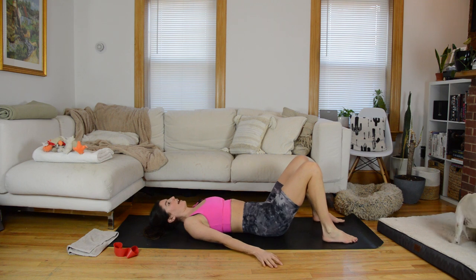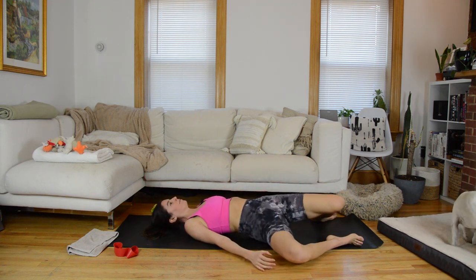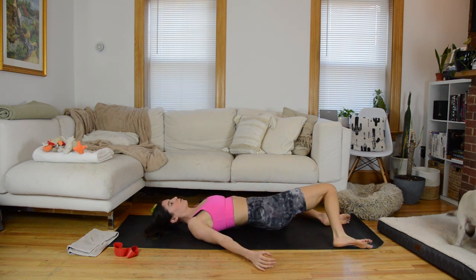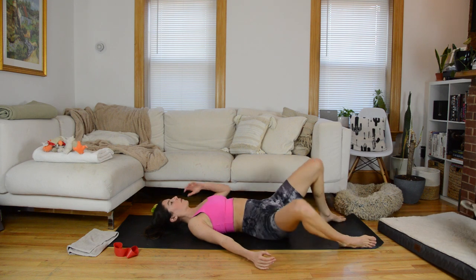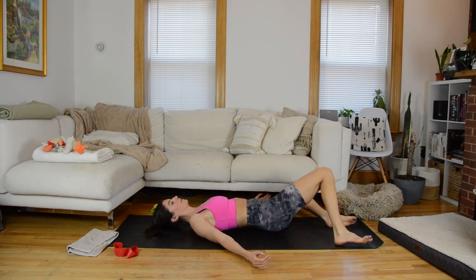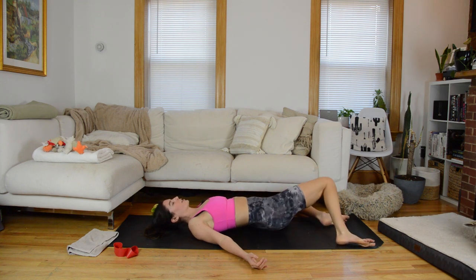To start, we're just going to windshield wiper the knees side to side. Drop them over to one side — you can let that opposite hip lift off the mat — bring them through center, and just swish them over to the other side. Let's do one more each direction.